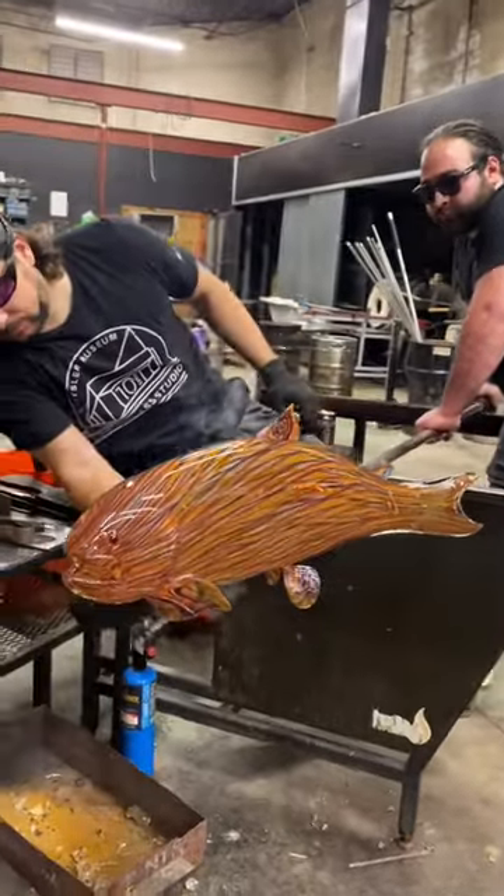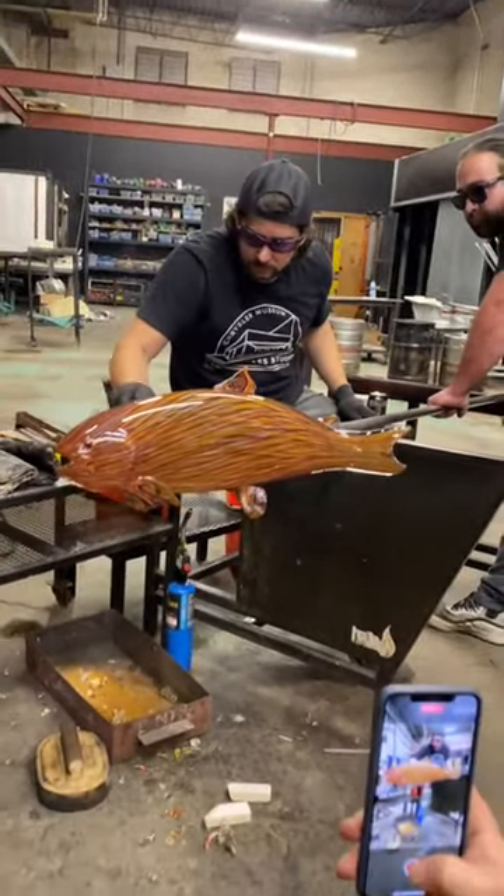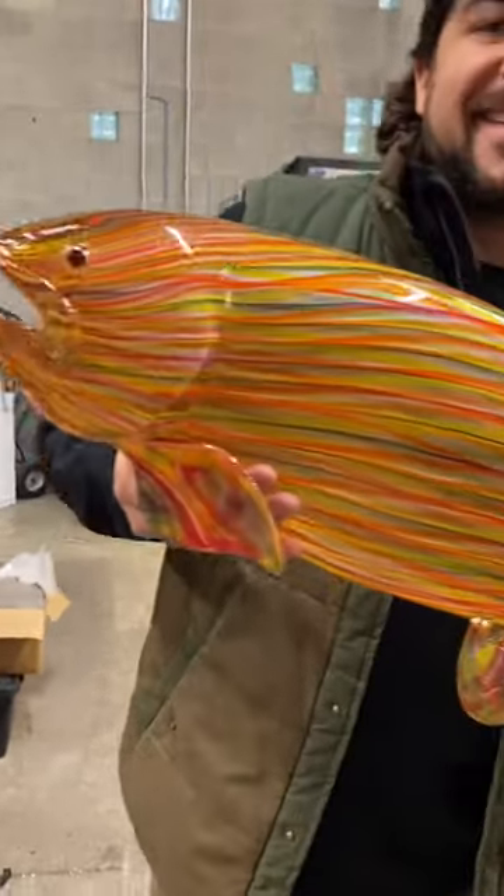I love everyone here. This is the very end before we knock it off, and of course we have to take video of it because if it's not on the gram it didn't happen. Here's the end.